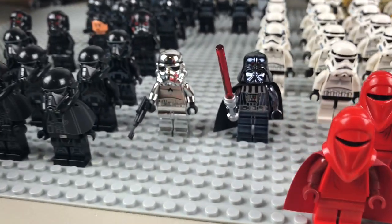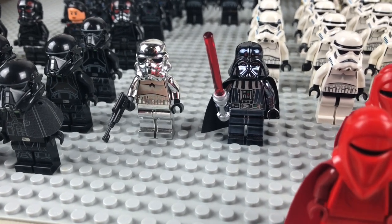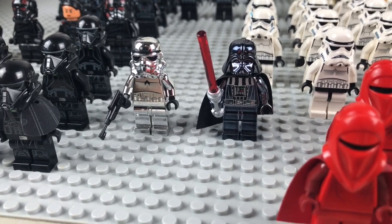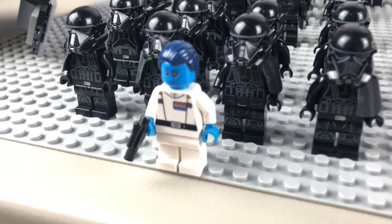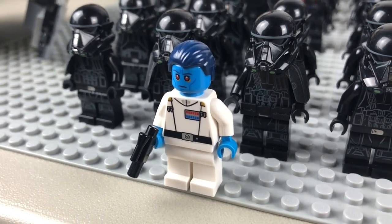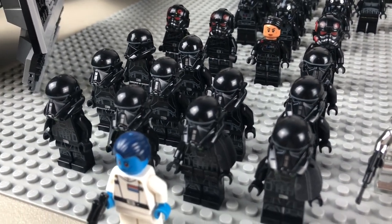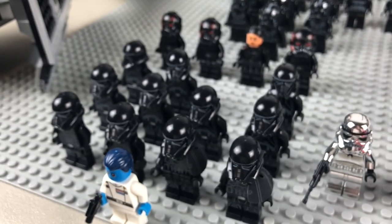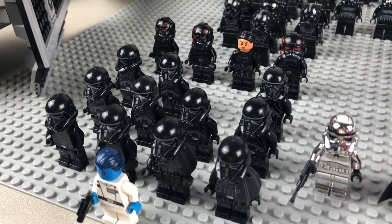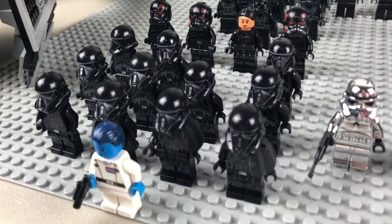Over on the other side I do have the Chrome Vader and Chrome Stormtrooper — had to include those. They are big ticket items, about $200 right there between those two figures. Moving up, we have Grand Admiral Thrawn — this is the official Lego one — leading what I believe is thirteen Death Troopers: four of those being the Death Trooper commander with pauldrons, and seven being the regular Death Troopers.